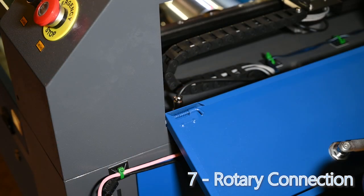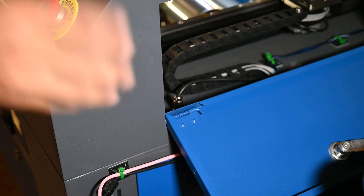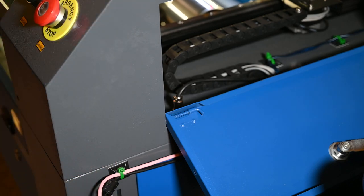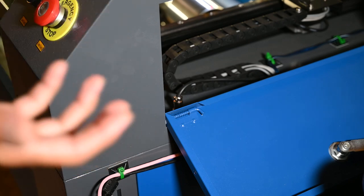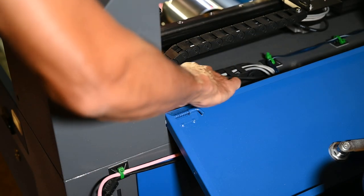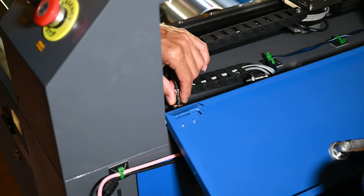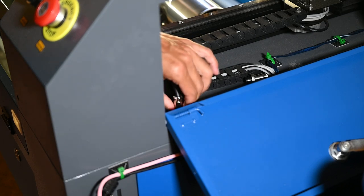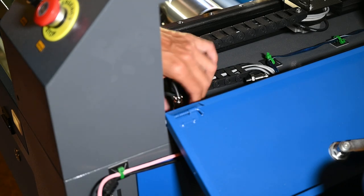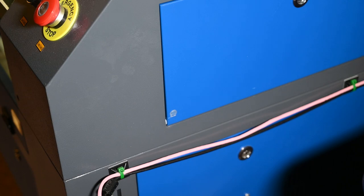Now we're going to jump into LightBurn. But first — connect the rotary. You don't want to connect your rotary until you have the laser head in position, because once you do that you can move on the X-axis but you can no longer move on the Y-axis. Right here is where the Y-axis motor is connected, so I'm going to remove that plug and plug in my rotary. Now my rotary is connected and we can go look at getting things set up in LightBurn.